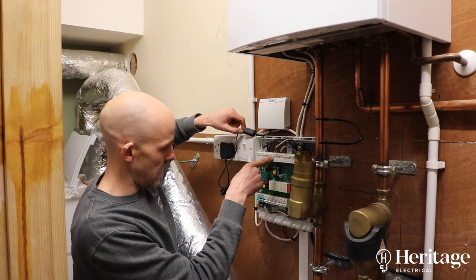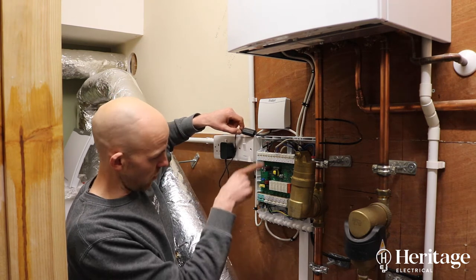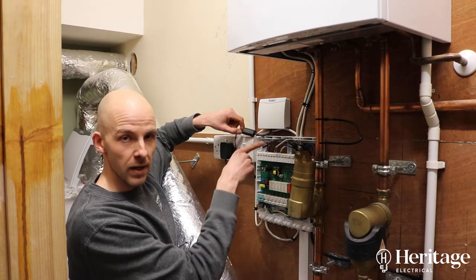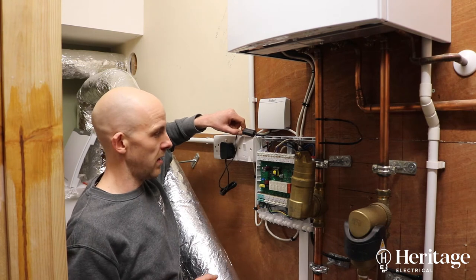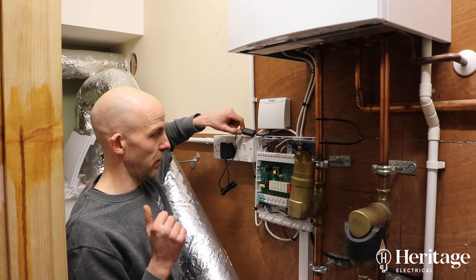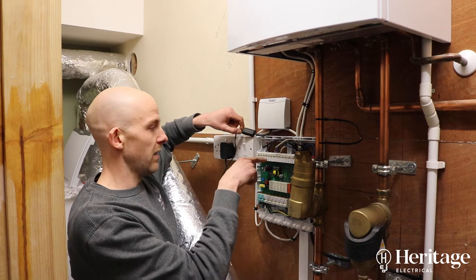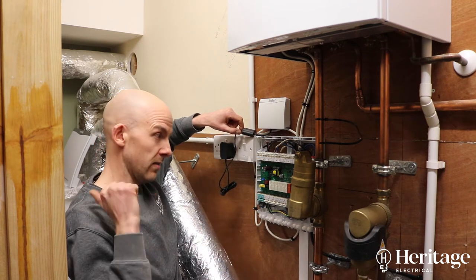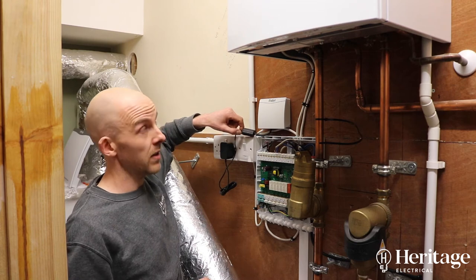You can see S7 here which relates to R2. This is the switch coming from our third-party Heat Miser system for the underfloor heating, so that is giving us a switch here to fire the boiler and send heat over to the extension.